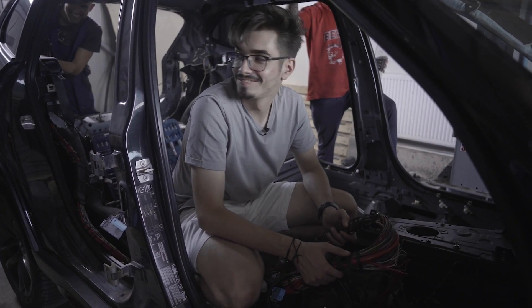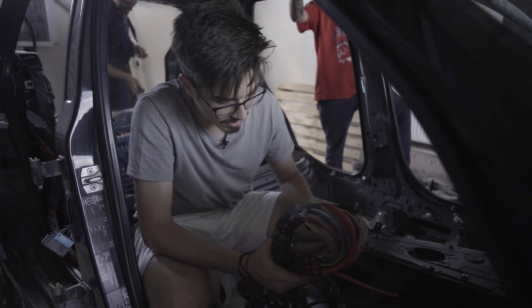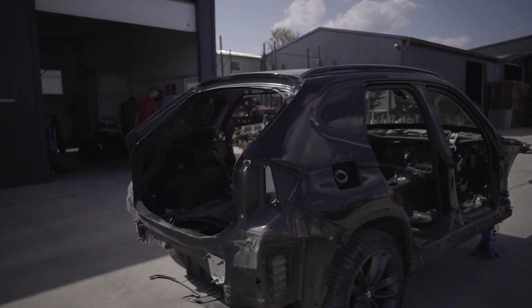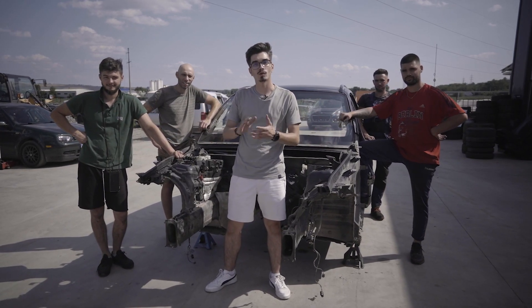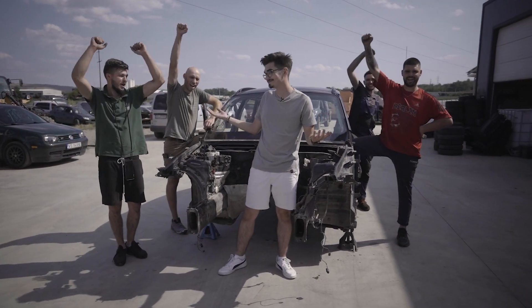Instalația electrică a unei mașini este destul de complexă. Uitați-vă și voi câte fire sunt aici. Voi ce credeți, câte kilograme de fire sunt aici? Acesta este procesul prin care noi dezmembrăm mașinile și în urma căruia ies peste 200 de piese, pe care le veți găsi la noi pe site. Ei sunt colegii mei, împreună formăm echipa Dezmembrarul și sperăm că v-a plăcut acest episod.